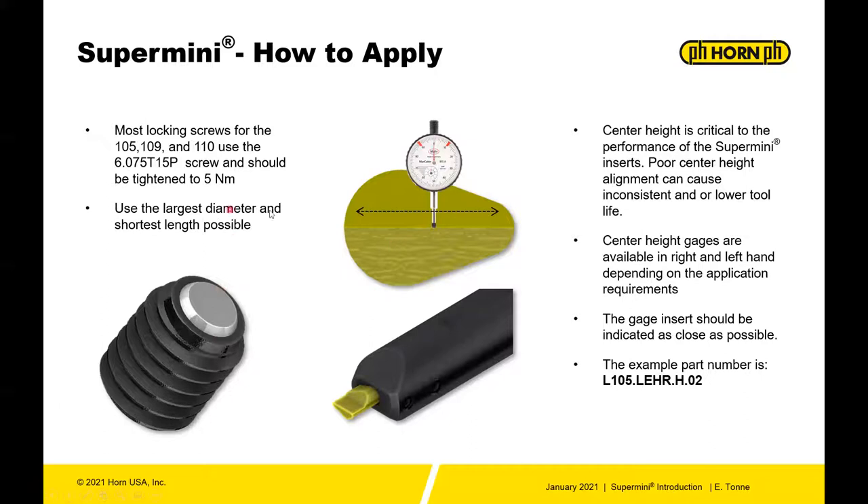Use the largest diameter and the shortest length possible. Always be mindful that you need to give the chip room, so balance getting chips out of the bore and also the rigidity of the tool. Center height is critical to the performance of the super mini inserts.